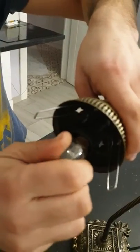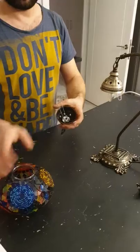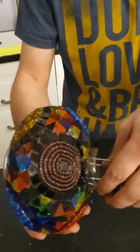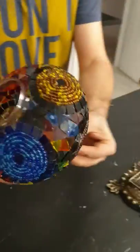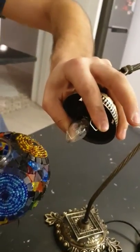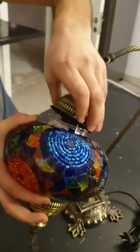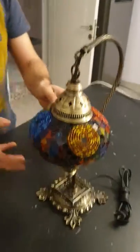So we are putting the bulb into its place. Then we are putting the hanging bottom part to the globe like this, slowly. Then we are squeezing the metal hinges like this, and slowly putting the globe to its place.